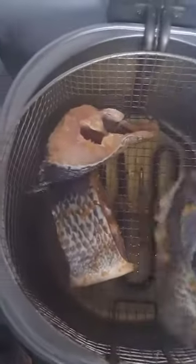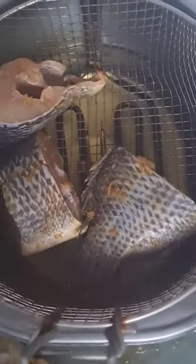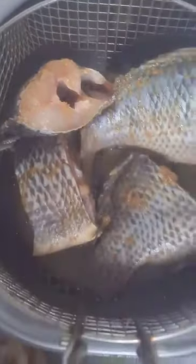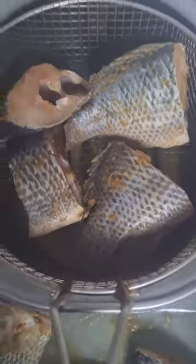Tilapia is very fragile, so if you don't use this kind of fryer machine to fry, use a frying pot. Back to our stew.